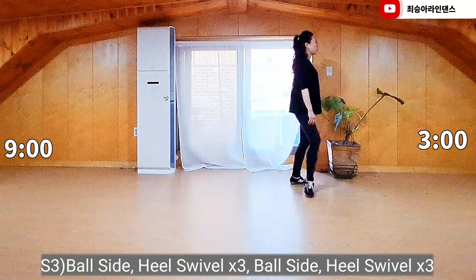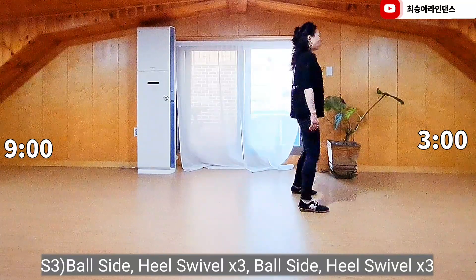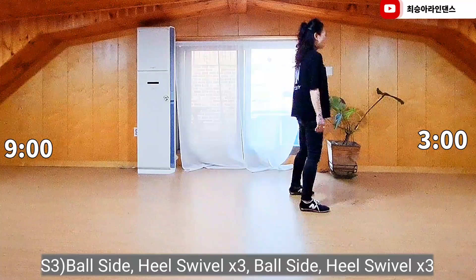Right-put forward side, heel-sweeple, heel-sweeple, heel-sweeple. Left-put forward side, heel-sweeple, heel-sweeple, heel-sweeple.